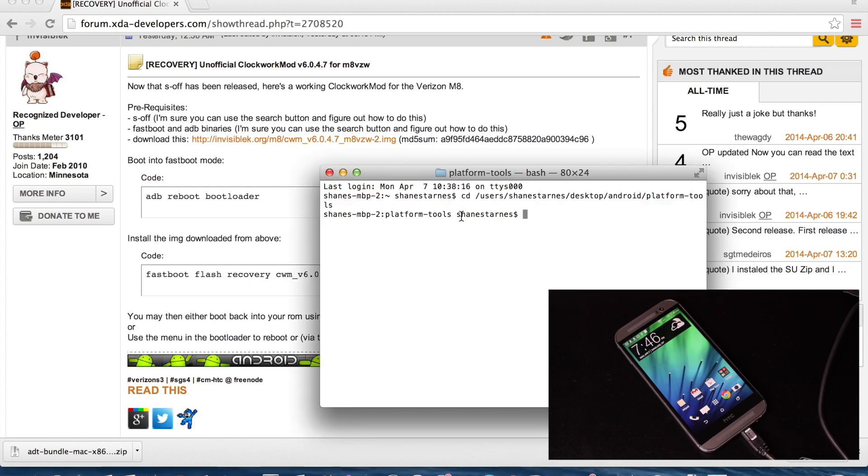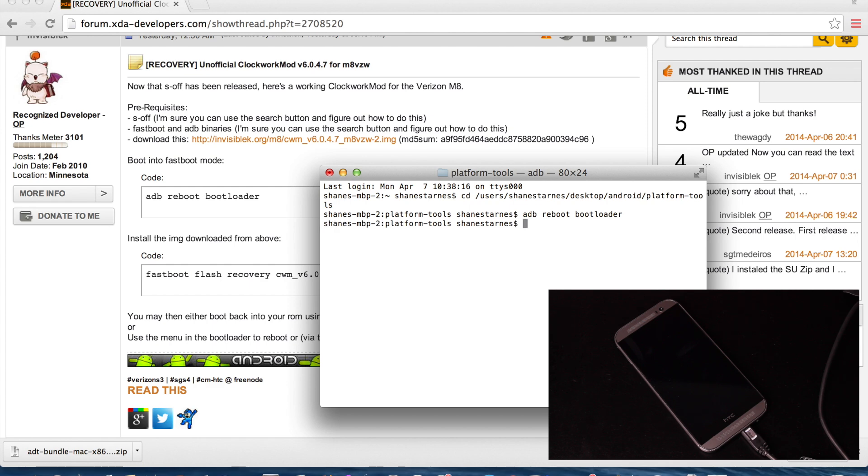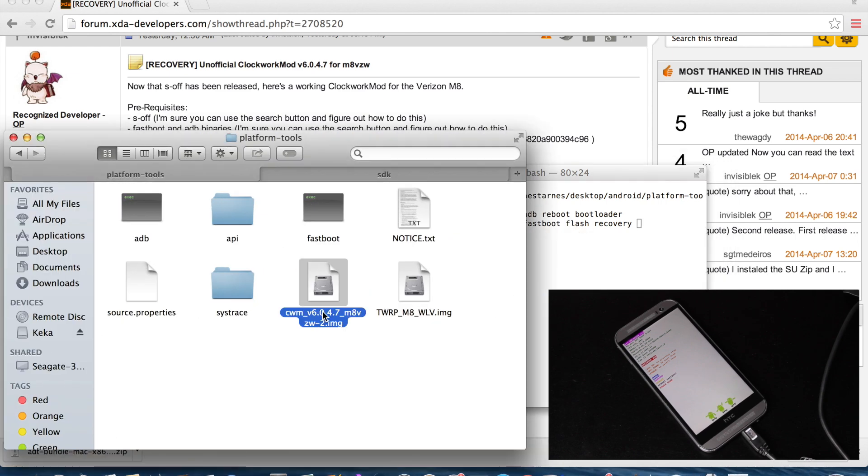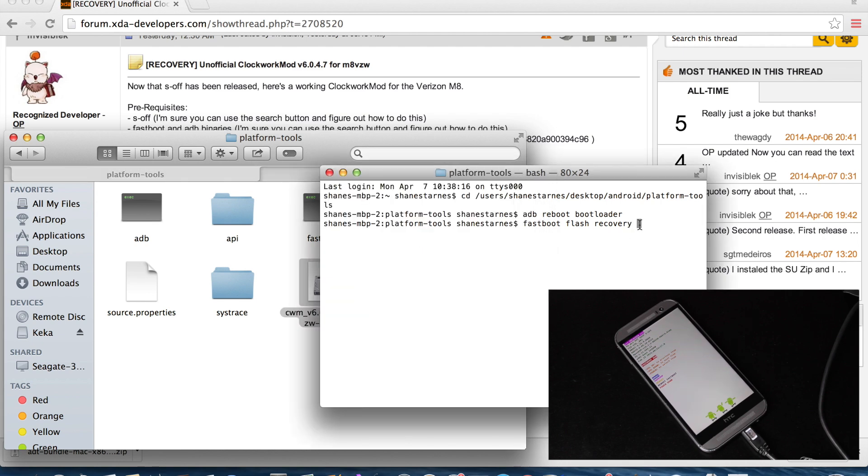Go into Terminal and you'll need to CD into whatever folder you have your ADB and Fastboot files stored in. For me, that's Users, then the Desktop in the Android folder, where all of my SDK files are stored. I went into the Platform Tools folder — that's where I have my ADB and Fastboot. Once we're in the correct folder, we will type 'adb reboot bootloader.' Your phone should automatically begin to reboot into the bootloader. From there, we should be able to type 'fastboot flash recovery' and then the name of the recovery file. You can copy and paste the name of the recovery from the folder, then hit Enter. That will begin to send the recovery to the phone and flash it.